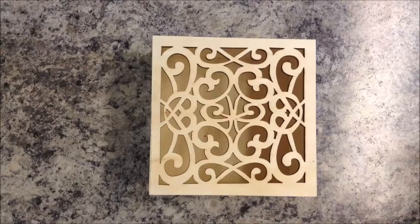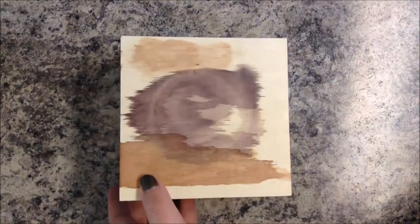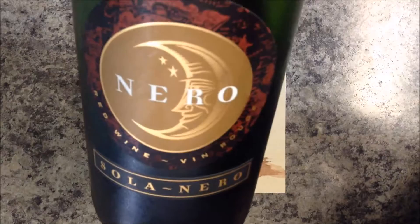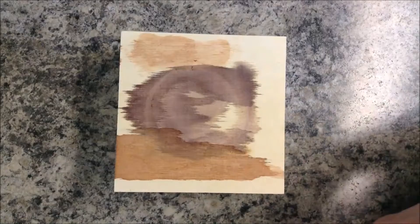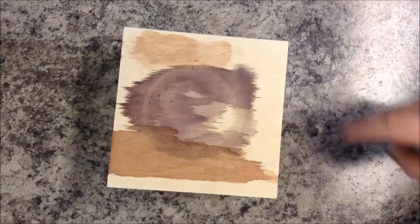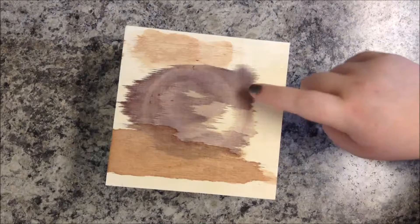So I started experimenting with what I had around, and I tried some sample things on the bottom here. The purple is this wine — red wine — pretty cheap so I don't mind using it. And then the brown is this really old leather antique finish. But I think I want to do the wine, because the room I want to put it in is purple, and I kind of like the way this looks.